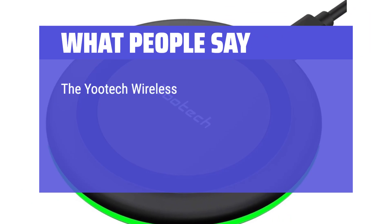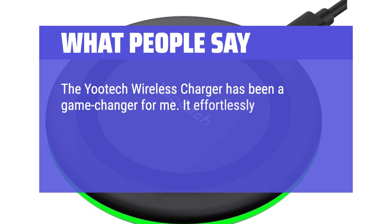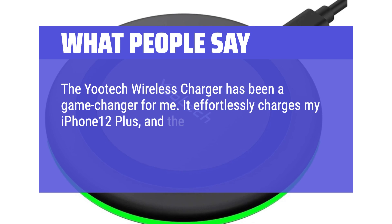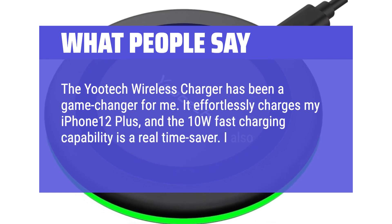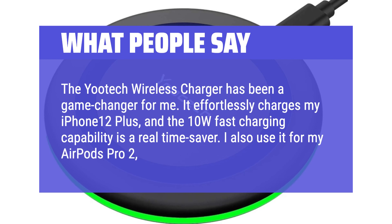The Yootech Wireless Charger has been a game-changer for me. It effortlessly charges my iPhone 12 Plus, and the 10W fast charging capability is a real-time saver. I also use it for my AirPods Pro 2, and it works like a charm.